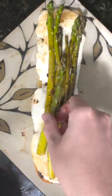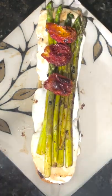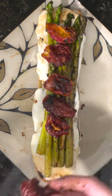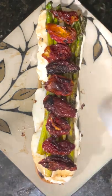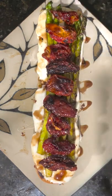Now it's time to plate the sandwich, so add the asparagus. With the sun-dried tomatoes, I went with the ants on a log aesthetic. And finally, put that balsamic glaze all over the sandwich, then cover up all our hard work with the final piece of the baguette.